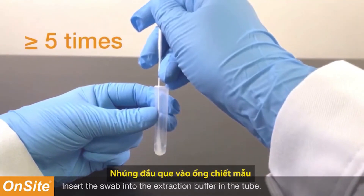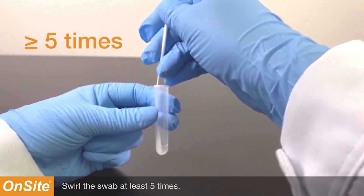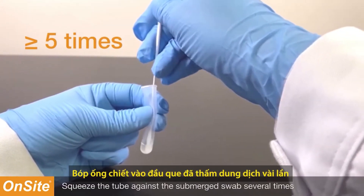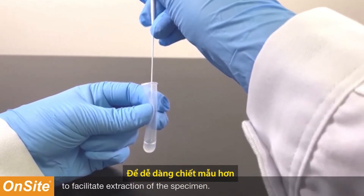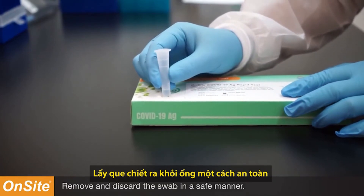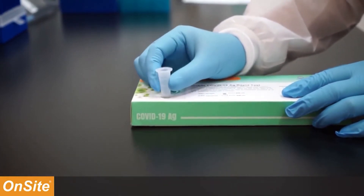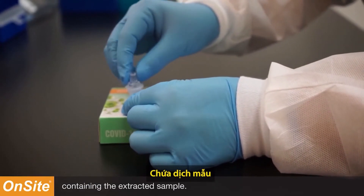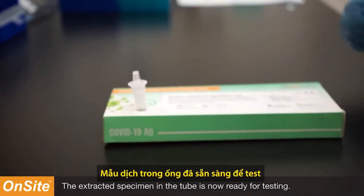Insert the swab into the extraction buffer in the tube. Swirl the swab at least five times. Squeeze the tube against the submerged swab several times to facilitate extraction of the specimen. Remove and discard the swab in a safe manner. Attach the nozzle into the sample extraction tube containing the extracted sample. The extracted specimen in the tube is now ready for testing.